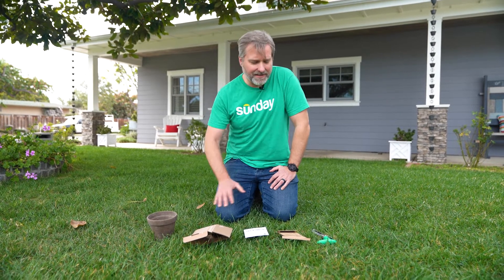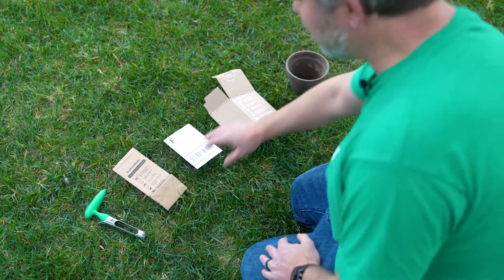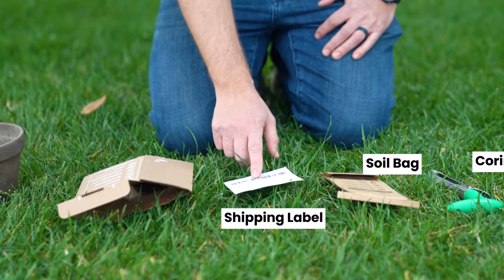To get started, you're just gonna need to get all the components from your Sunday soil test kit that we shipped you, along with a mixing bowl or old pot to blend the soil together. The soil test kit includes a core sampling tool, a soil bag, a shipping label, and a soil box.